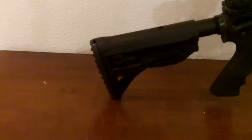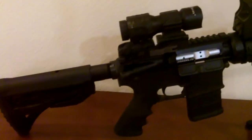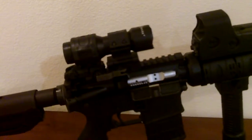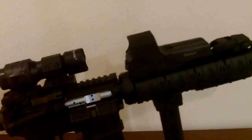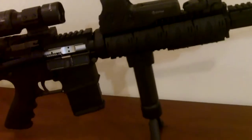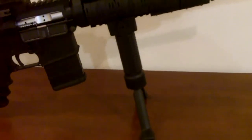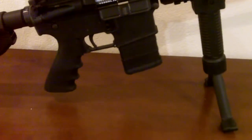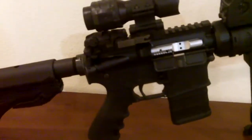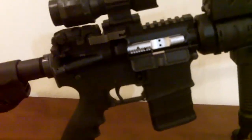I've installed a Mako telescoping stock, a Sightmark 5X flip-to-side sight, an EOTech 512, MBUS front and back backup sights, a vertical grip with bipod, it's a 20-round PMAG that's been blocked to 10, and a convertible bullet button right there, so it's all nice and California legal.